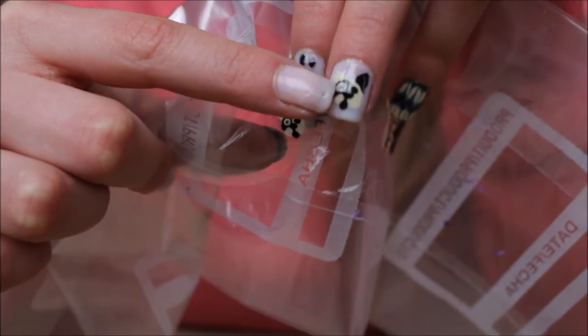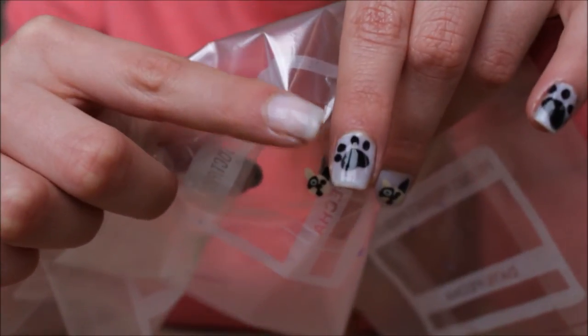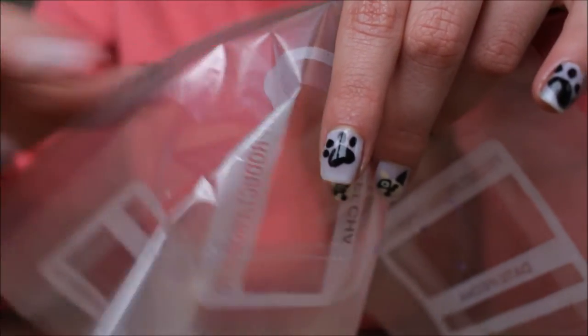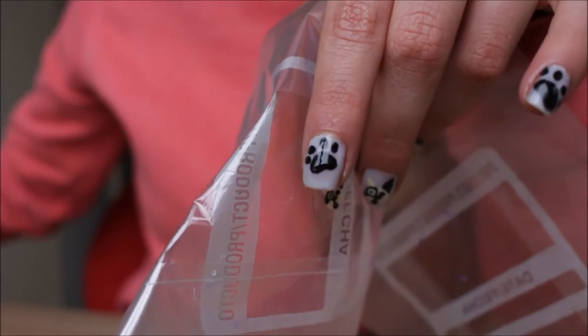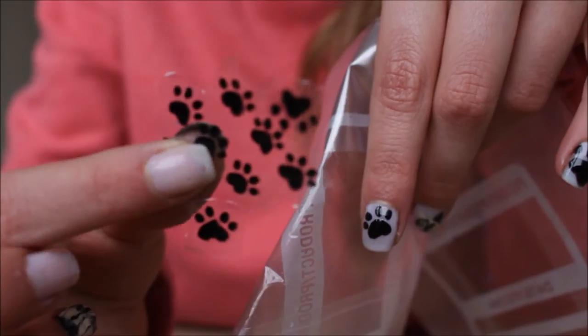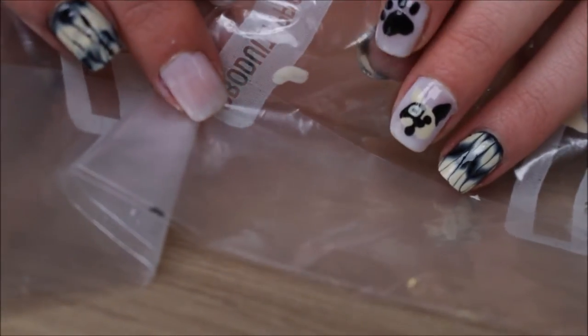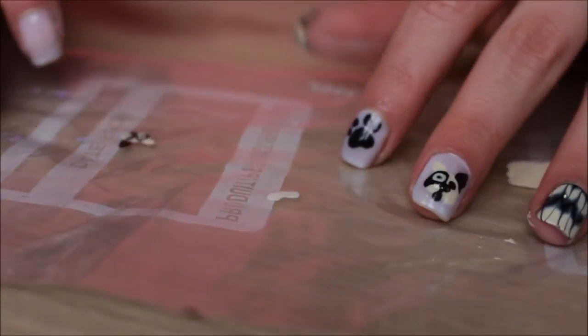Next, we're going to go in and do the puppy. I did a French Bulldog because I thought it was so cute, and afterwards I'm going to show you how to do the puppy paw prints. As you can see, I did a few here — those are very, very easy to do. Starting with the French Bulldog, we use that same cream color to keep the color scheme, and you're going to make kind of like a little bean. This is going to be his muzzle, his mouth.